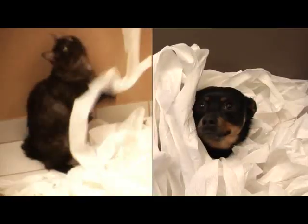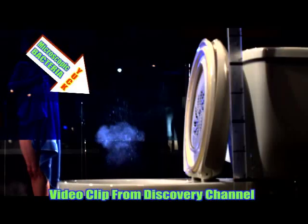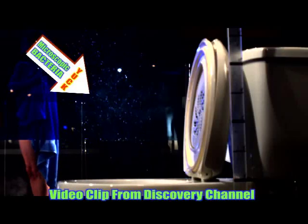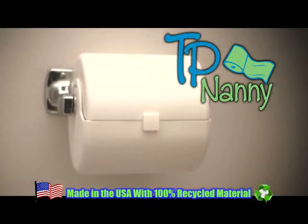Does this look familiar? How about this? Did you know each time you flush, microscopic bacteria is launched into the air covering your bathroom? Introducing TP Nanny, the new decorative way to stop them all in their tracks.